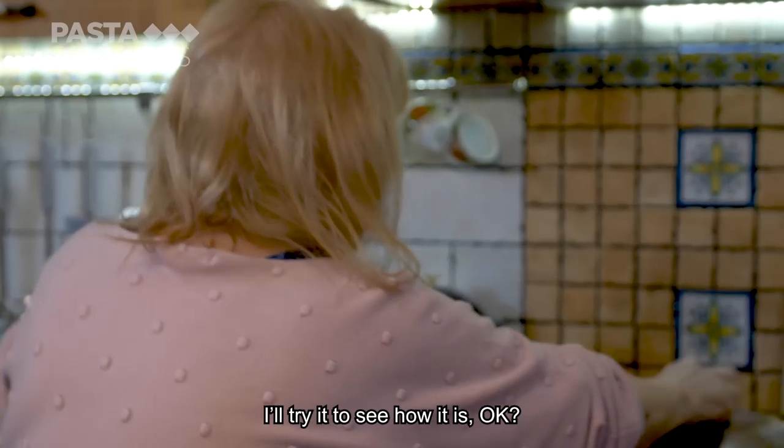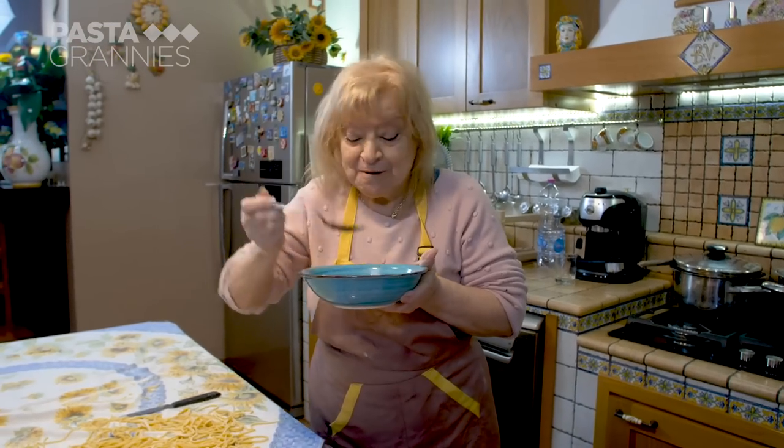The result is lovely square-sided spaghetti, which Maria spreads out and dries a little on the tablecloth. Maria tests the cuttlefish for seasoning.